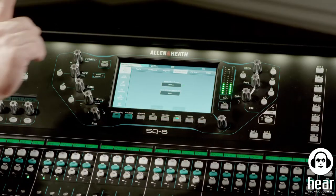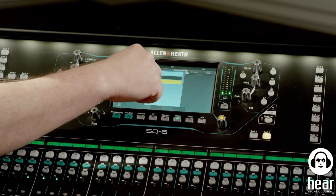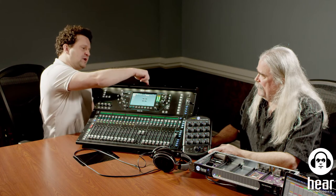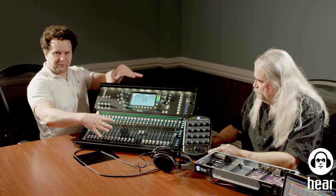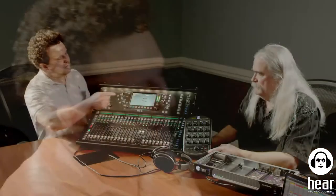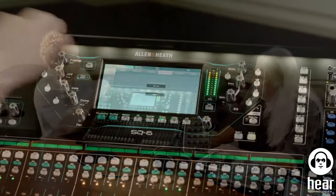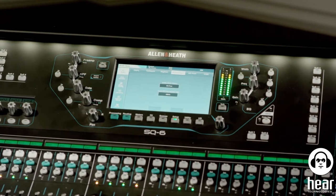The other way to fix it is to leave the console clock source set to Internal, then go to Dante Controller, go to the clocking tab, and check 'Sync to External' on the Allen & Heath. That tells the Dante card to use the clock being generated within the console. Either way is fine, but you have to pick one or you get the pops and clicks. I'll go back to IO Port so we don't have the pops and clicks.